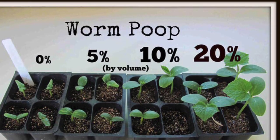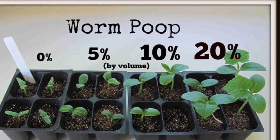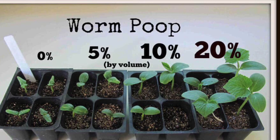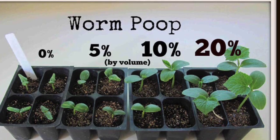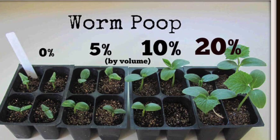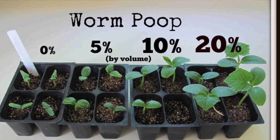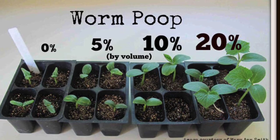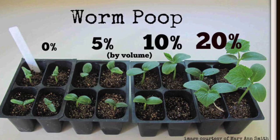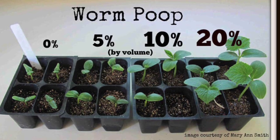I'm going to go ahead and call this photo busted, although I did reach out to the author and she promised that this is a real photo and that these seeds were planted at the same time. My experience just was not the same and I don't see how worm castings with the very low amount of nitrogen in them could possibly cause plants to grow at 3 to 5x the rate of a plant without any worm castings added to it.